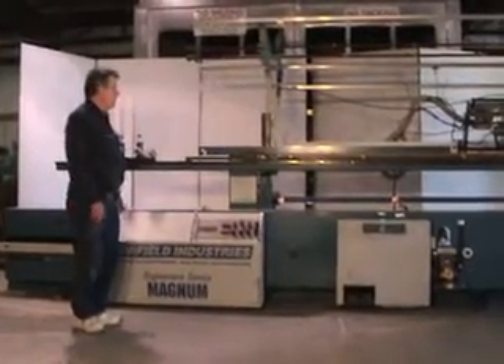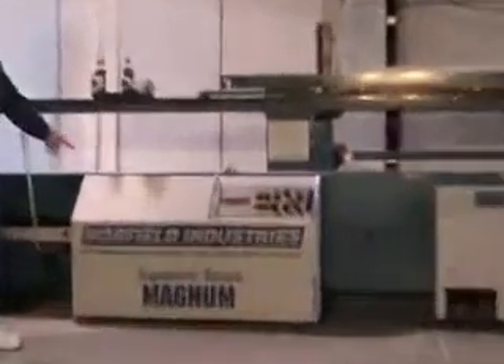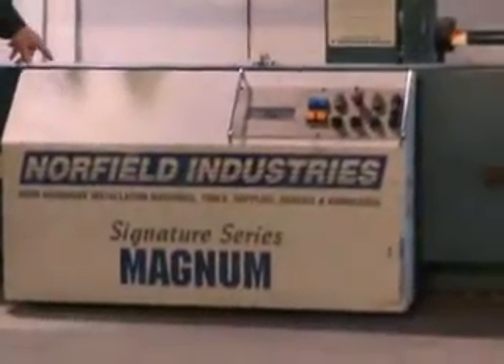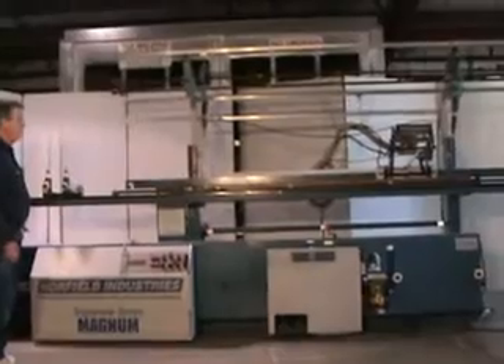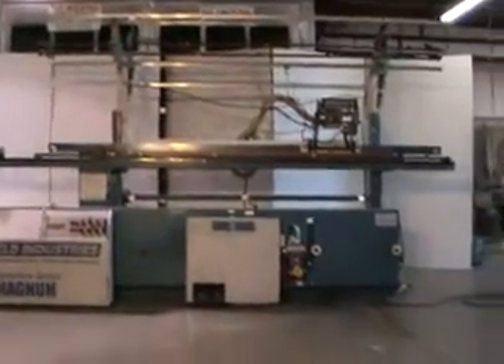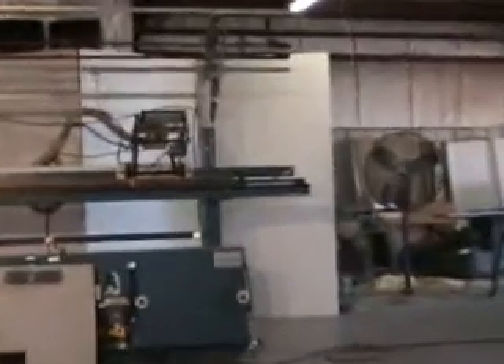We're going to do a little video of a Northfield Signature Series Magnum. This Magnum was manufactured in 2000, so it's not very old. We didn't have to do a whole lot to it, just a few cosmetic things. It's in real good shape.